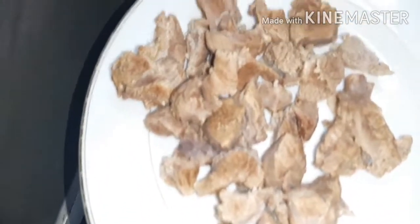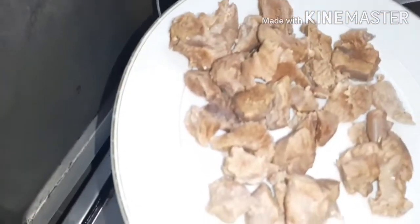Now I will put the mutton on it. I will keep the mutton on it.